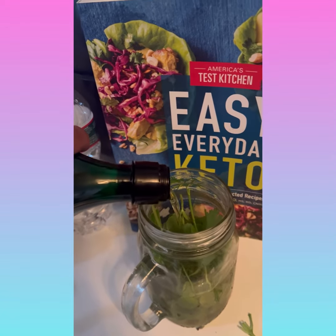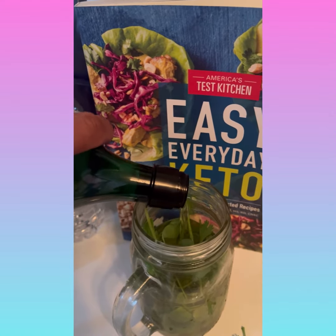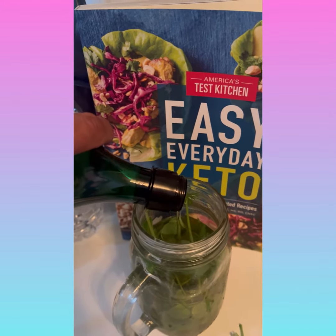Coat it. This time I'm using avocado oil, but most of the time I use olive oil, which I love.